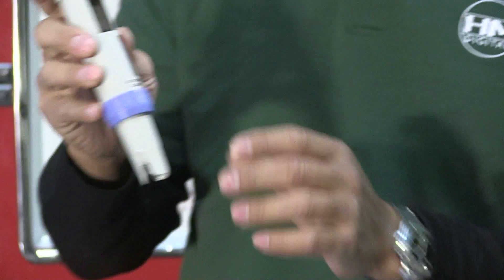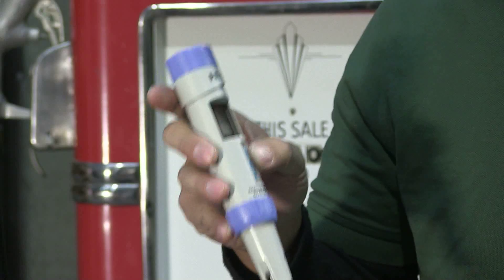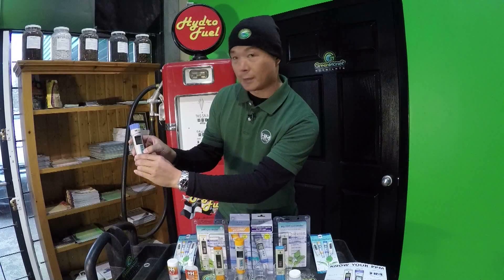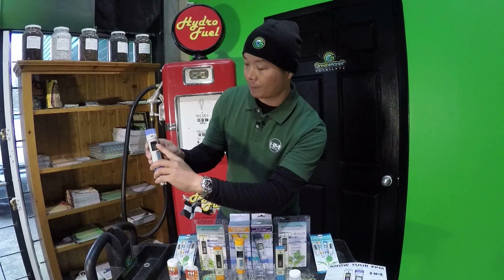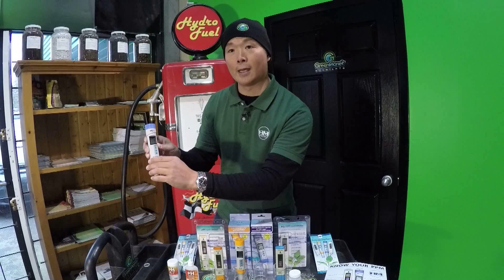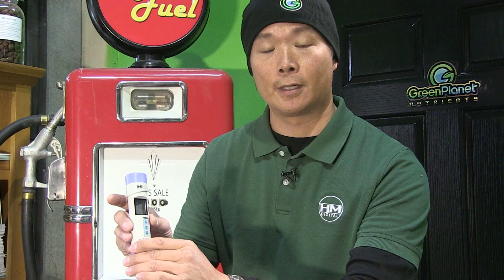The great thing about the COM100 conductivity TDS meter is that it reads in both EC and PPM. You can hold the mode button down until you see PPM of 442. The 442 scale is also known as the 700 scale of PPM, and you can multiply that by your conductivity to get this level of TDS.